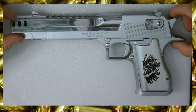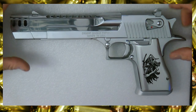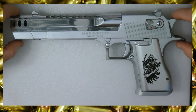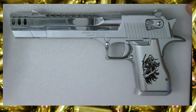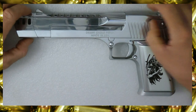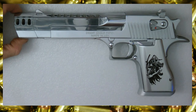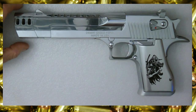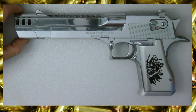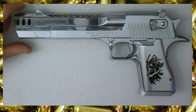I did some research and found the plater that plates the guns in titanium gold and titanium tiger stripe. With a little Google searching I got a hold of him and asked if I sent just the muzzle brake would he plate it. He said of course — he'd do it for a hundred bucks, whereas Magnum Research charges three hundred. So I called Magnum Research and told them their plater said he'd tiger stripe the muzzle brake, and they said no.